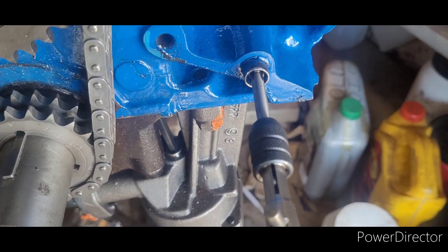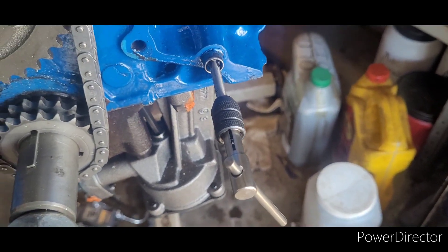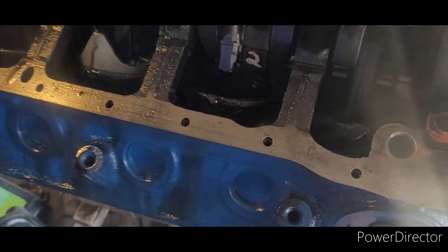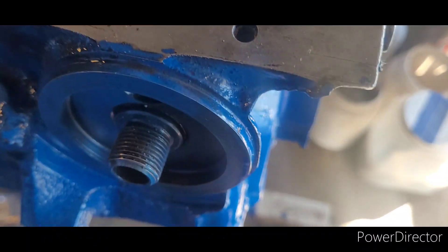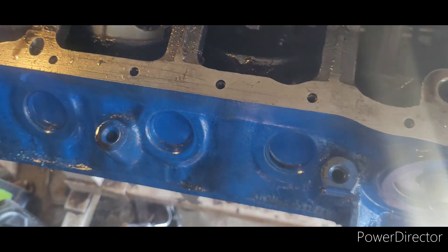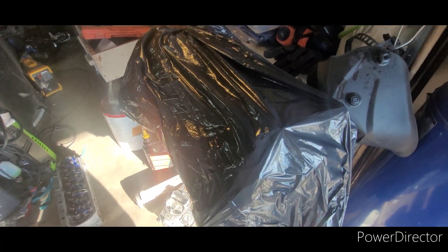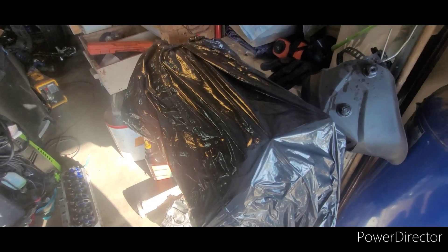Some of these front bolt holes go into water jackets and I always forget which ones until I almost lose a tap inside the block. Just go to the edge of the threads and stop. Don't forget the bolt holes on your front timing cover, and then move on to the oil pan bolt holes on the bottom of the block — there are two different sizes. Those oil pan bolt holes were a nightmare. I actually thought I was cross threading — I wasn't, they were just that crusty and difficult. Two out of ten, do not recommend.